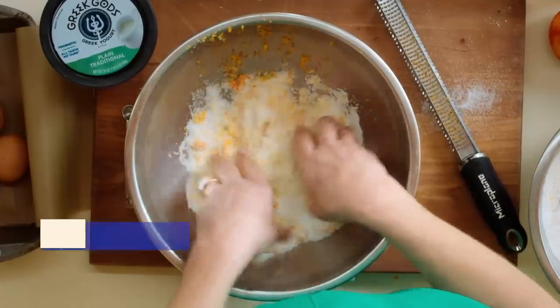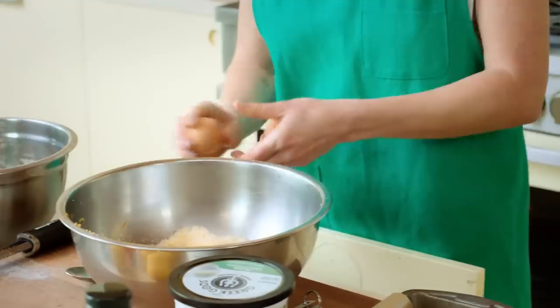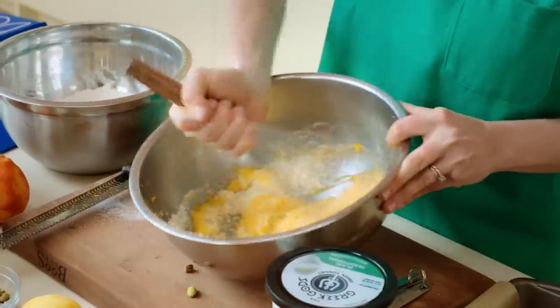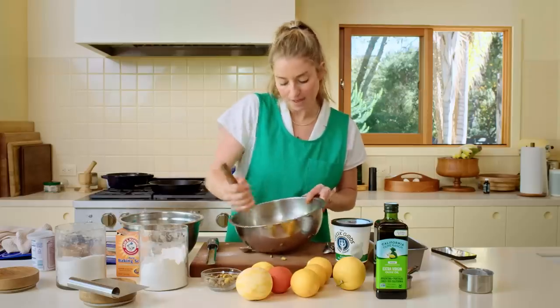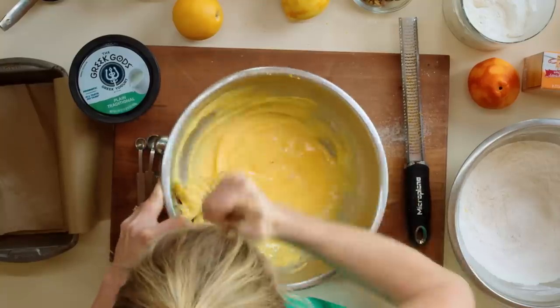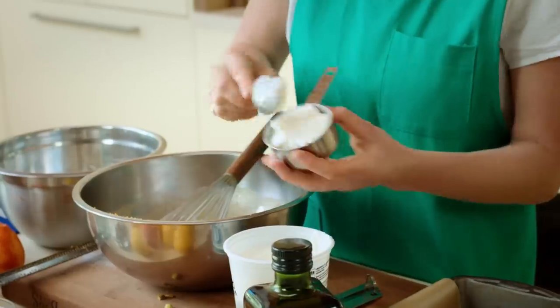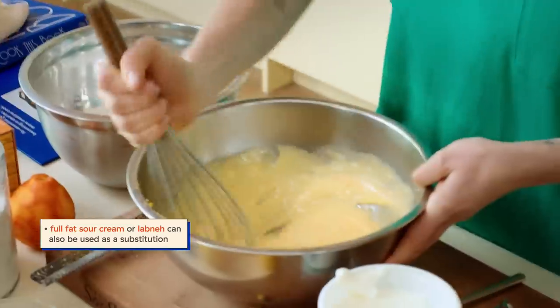Three eggs — you can throw them in all at the same time. Whisk them in until it's light, fluffy, and pale yellow. Then add a half cup of full fat Greek yogurt.